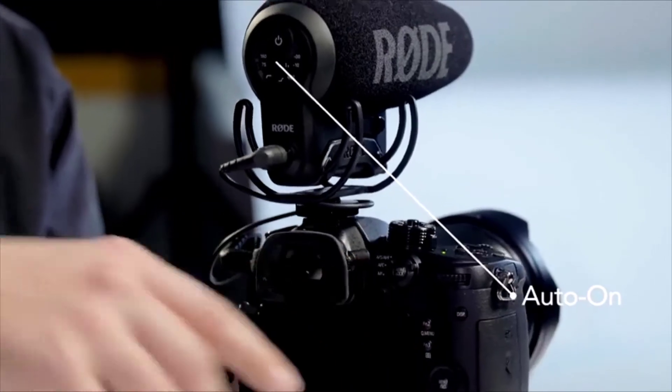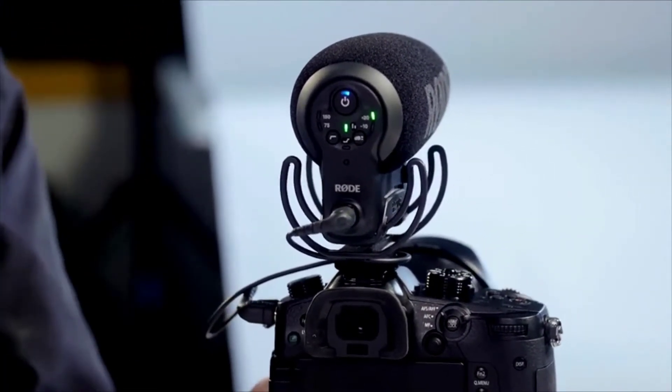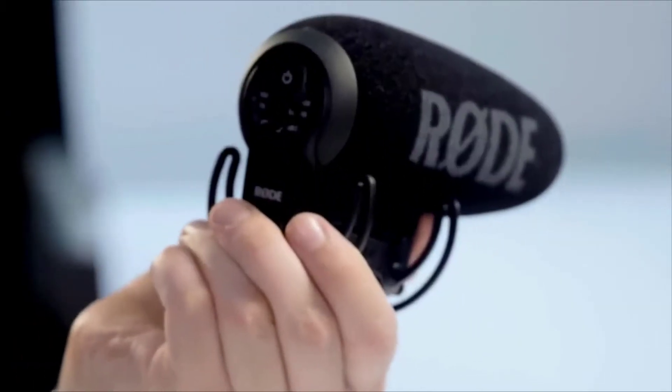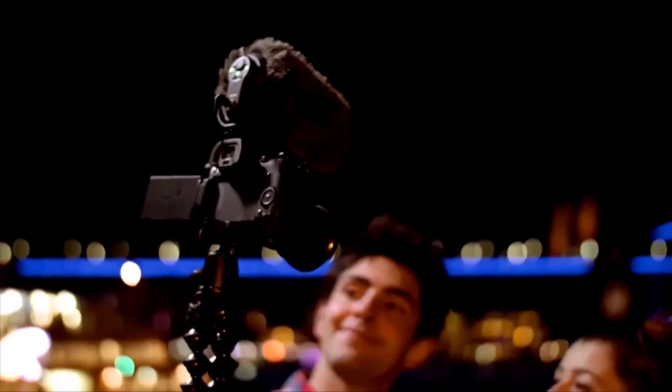There's nothing worse than forgetting to turn your microphone on at the start of a critical take, or forgetting to turn it off and running your batteries out. To combat that, the automatic powering function makes the microphone automatically switch on when you turn your camera on, detecting plug-in power from the camera's audio input. When you turn the camera off or unplug the microphone, the plug-in power is no longer detected and the microphone automatically switches off after just a couple of seconds. The VideoMic Pro Plus also features a new sealed windshield design for the best protection in light wind environments, with a synthetic fur windshield available separately for high-wind outdoor environments.